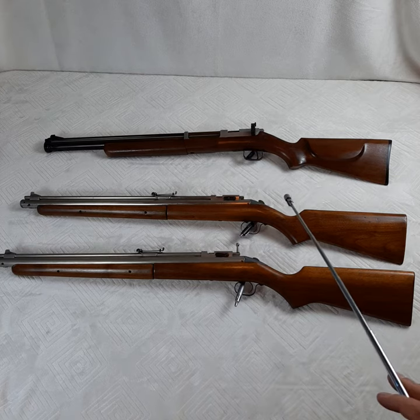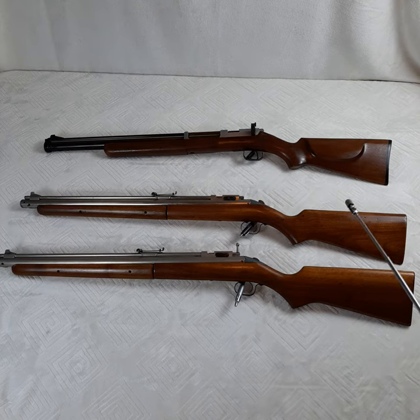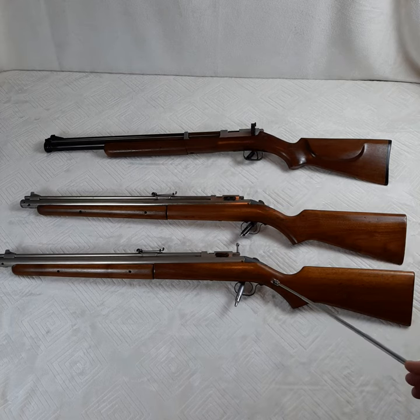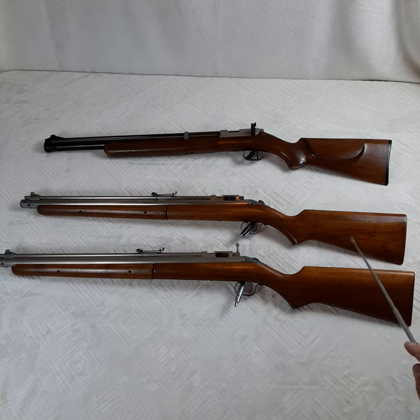The Super Grade came out in 1947 and production went through 1953. The Model C's — these two in the front — came out in 1949. The very first Model C actually came with a slab-sided stock, which is what you see on the Super Grades. They then changed in 1950 to this standard, non-slab-sided stock.